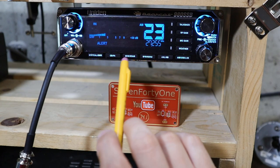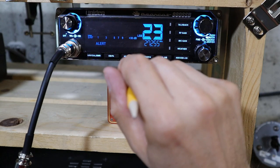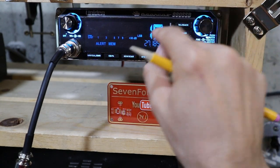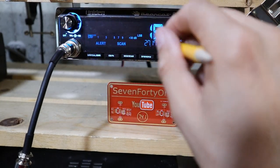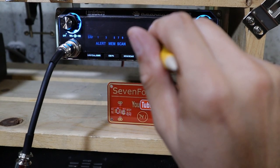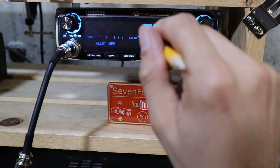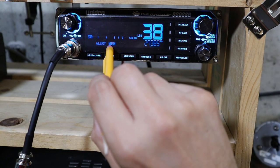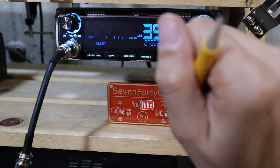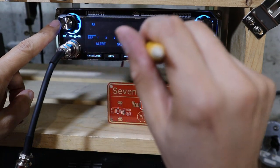The next button toggles between memory mode, scan mode, and normal mode. The first press puts the radio into memory mode — MEM flashes and you can only tune to channels stored in memory. In my case I've got 19 and 38 in the memory bank. The second push allows the radio to scan through all 40 channels. The third press causes the radio to scan just the memory channels. The fourth press returns to normal mode, and the MEM indicator is lit solid to let you know that channel is a memory channel. If you turn the channel control to any other channel the MEM indicator disappears.